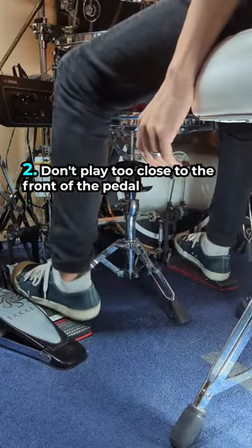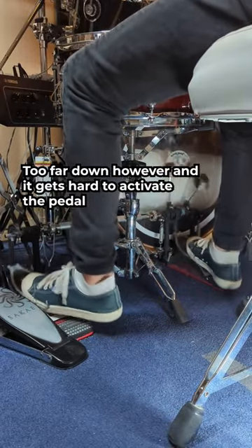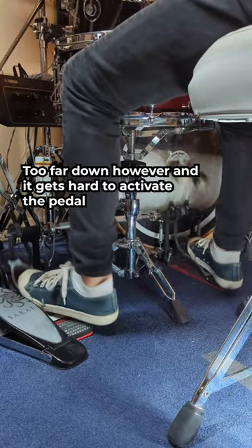Don't play too close to the front of the pedal. It's easier to play faster singles further down because each leg motion is smaller. Too far down, however, and it gets hard to activate the pedal.